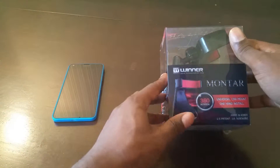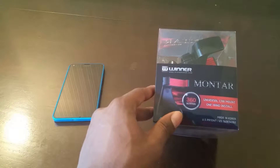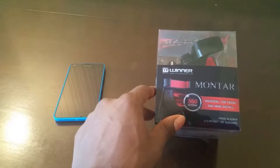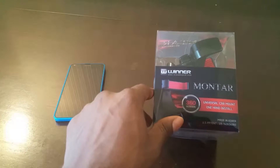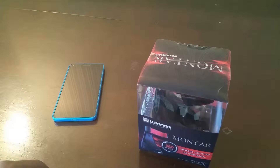What's up y'all, it's Julius J back at it with another unboxing. Today we have a universal car mount by Montar — Montar by Winter Gear. Shout out to Montar by Winter Gear and J Will for hooking me up with this so we can get this unboxing out here for you.